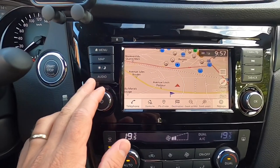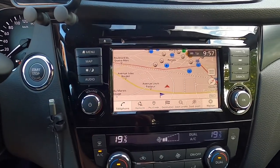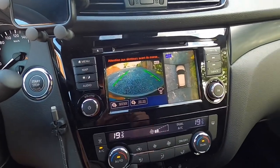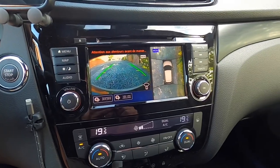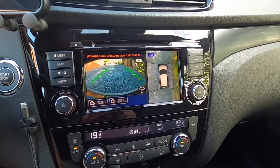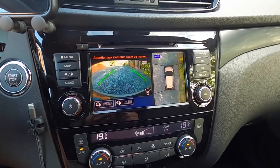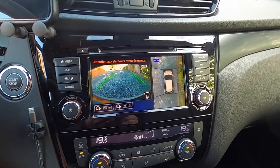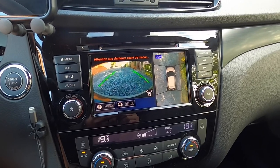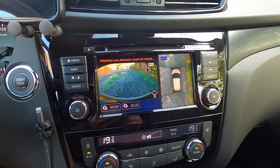So for the audio we have the standard DAB+ options, FM and AM as well. We have the camera — I think the resolution is a little bit better than it was, though it still isn't up to the resolution compared to the Renault Kadjar for example, or the Volkswagen Golf. But they only have a rear camera and they don't have this round view monitor, so maybe that is something to keep in mind as well.